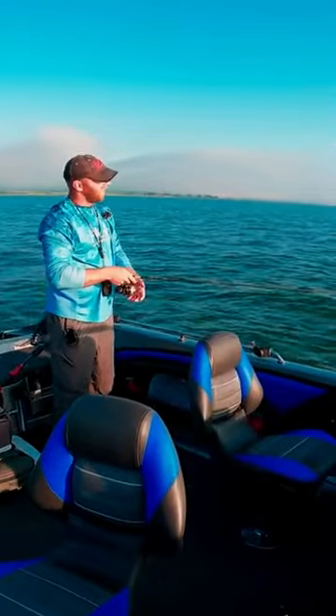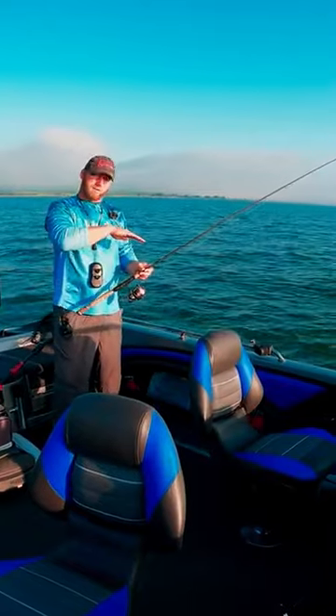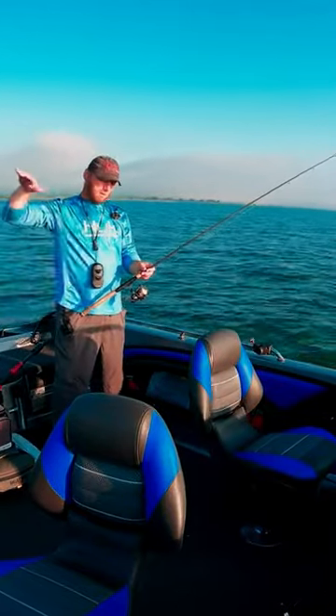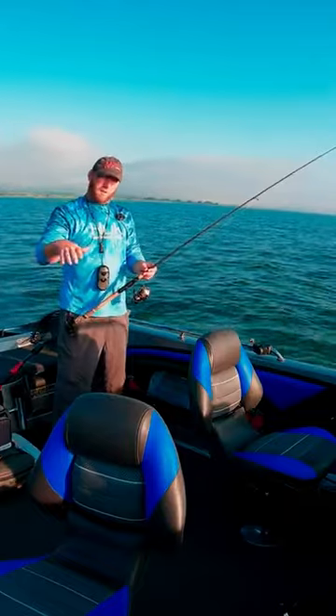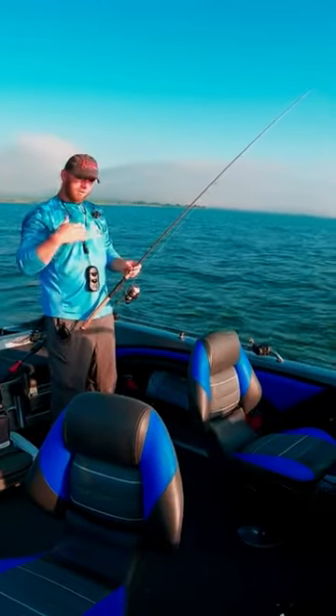When you cast out and on the retrieve it's out there a ways and you rip back, the lure will do more of a sideways pull, so it doesn't have as far of a fall, so it's quicker. You've got to feel it hit the bottom as you get closer to the boat.